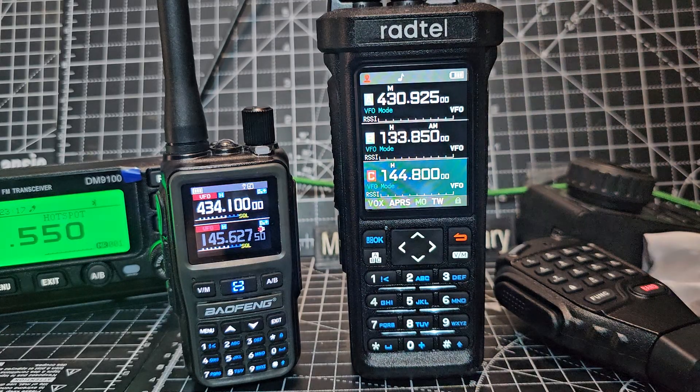Someone asked me: does the Radtel scan CTCSS? Yes it does, but it actually does one better than that.